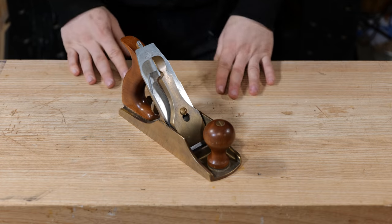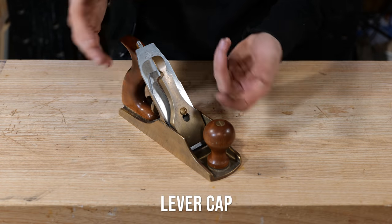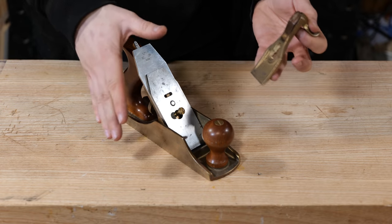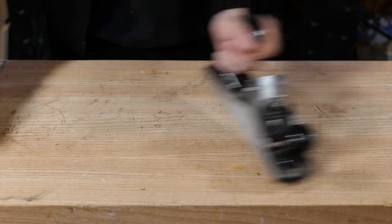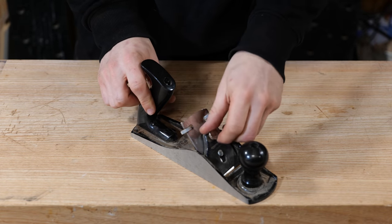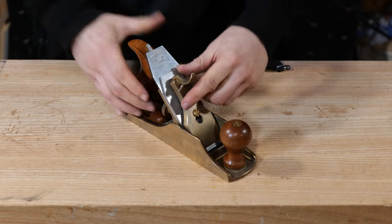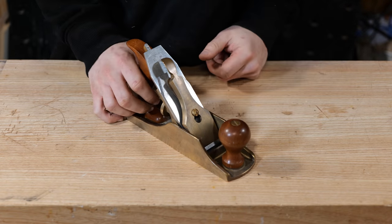All right, so anatomy of a plane. To start with we have got this bit of metal on top which is referred to as the lever cap. It is a cap of metal with a lever on it which clamps everything down below. Bear in mind that not all planes have a lever on them — some come with a screw cap to clamp everything down. Most planes though have what's called a lever cap and it works on a cam action which locks everything in place.